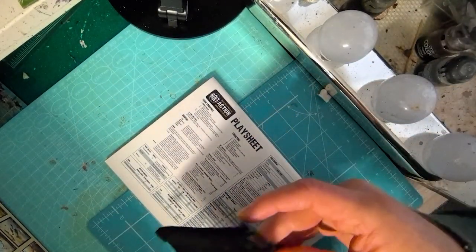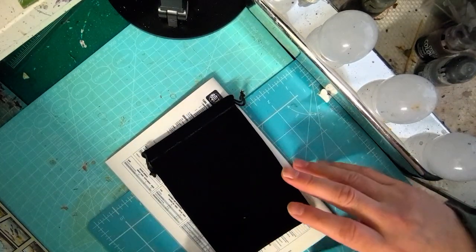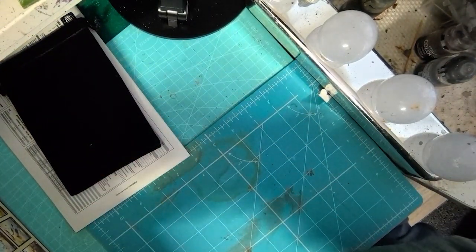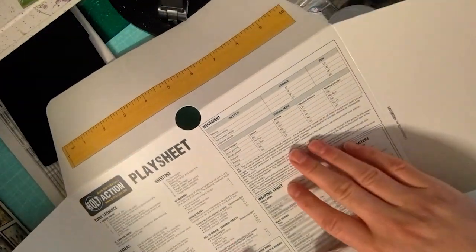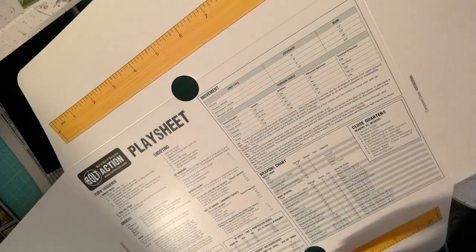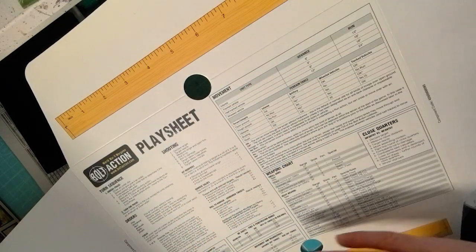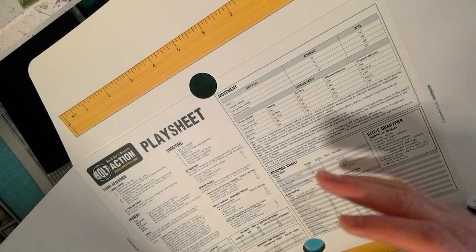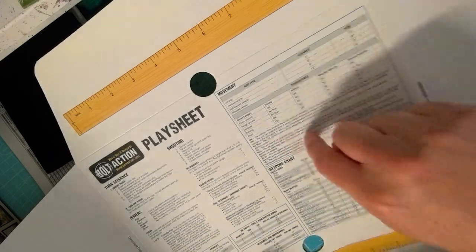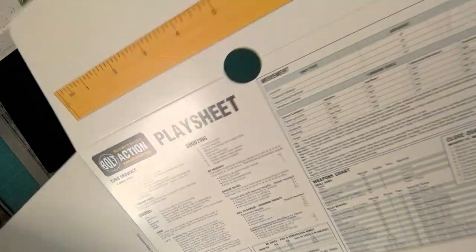The next item is the dice bag — just a plain black dice bag, which is fine. Then there's a cardboard cover which is another play sheet; it also includes a couple of rulers. I won't bother with the rulers as I use other types, but I will cut out and make use of the play sheet, which is really quite useful.